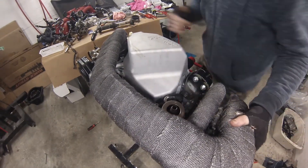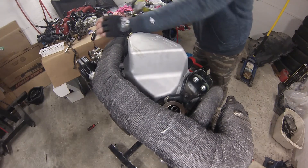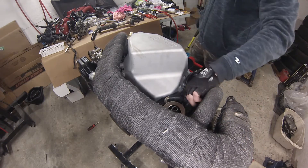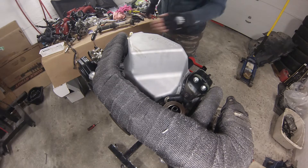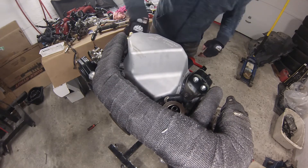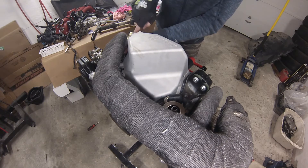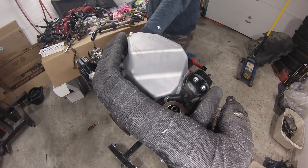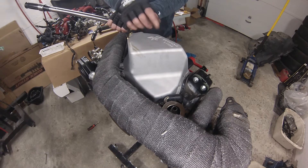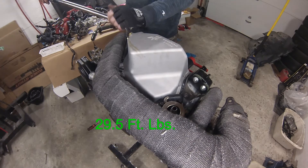I just need to put the nuts in place and tighten everything up. This one inside bolt on the far side is probably going to need a swivel to actually torque it down. The torque spec for the manifold or header nuts is 29.5 foot-pounds, so I've got my torque wrench set to 30 foot-pounds, starting from the center.